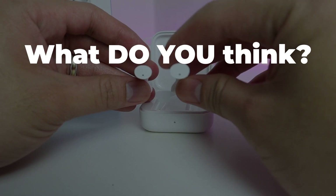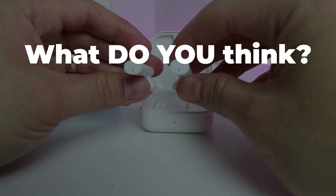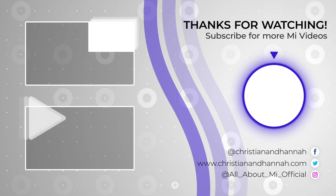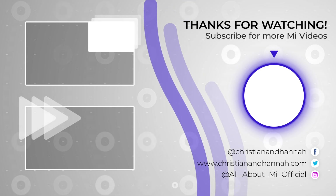But I think it's quite worth it getting this device. Let me know what you think and leave it down in the comments below. If you do like this video give it a thumbs up, subscribe if you haven't already, and I'll see you on the next video.